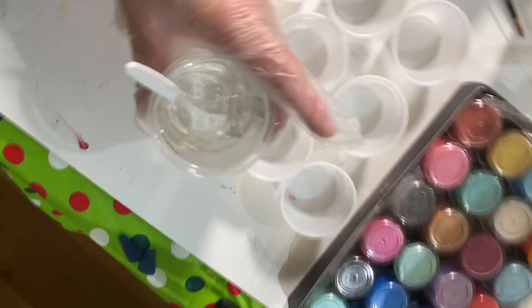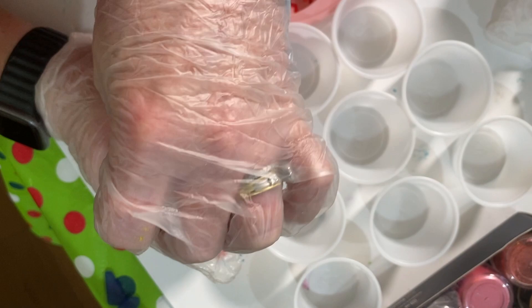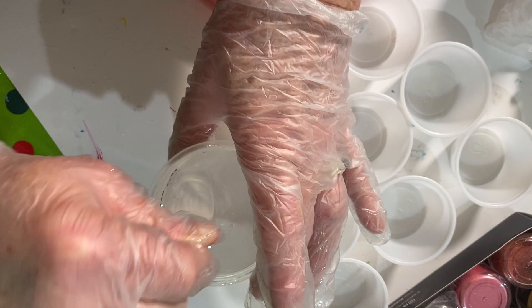Art Resin is a one-to-one ratio resin. When you first put it in the cup it's clear, you start to mix it and it becomes cloudy. After about three minutes of mixing it becomes clear again and it's ready to work with. The slower you mix it the less bubbles you'll get, and you're supposed to scrape the bottom and sides to assure proper mixing.